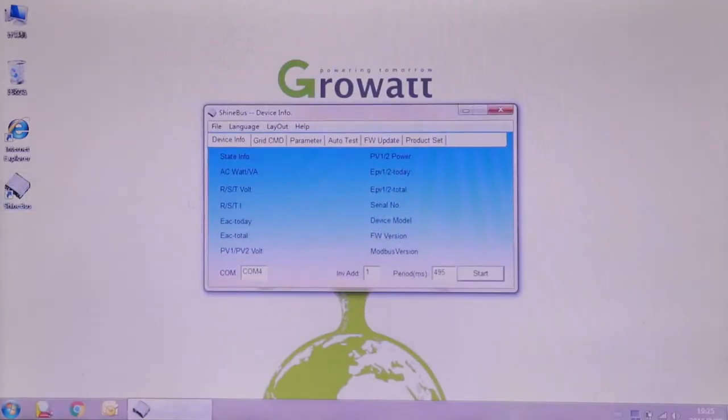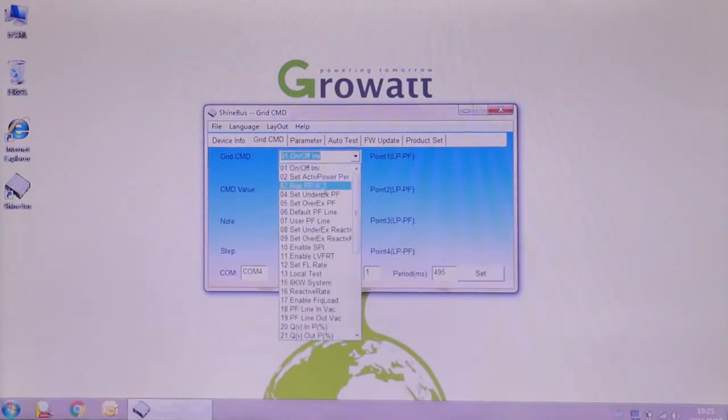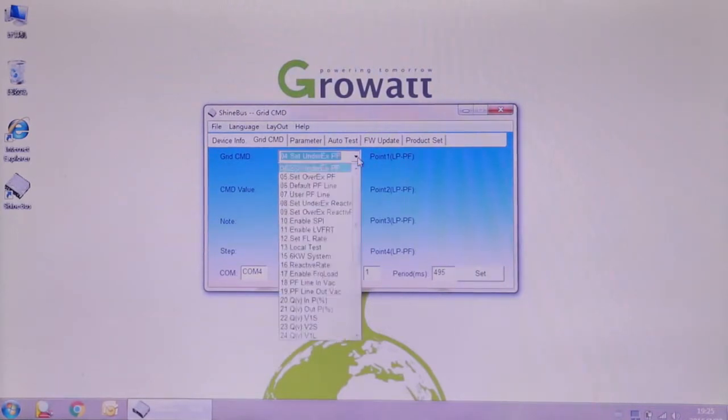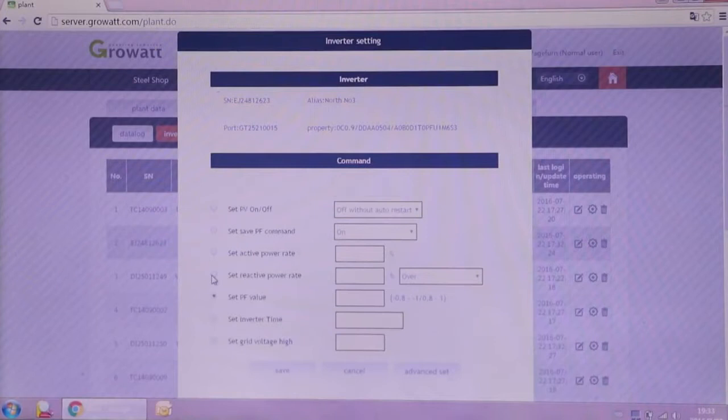The MTLS series inverter also integrates power factor adjustment and reactive power control functions. The values can be preset at the factory on request, or adjusted using ShineBuzz software after installation. Remote adjustment via the Shine server web page is also an option if there is a GrowWatt Wi-Fi module for monitoring.